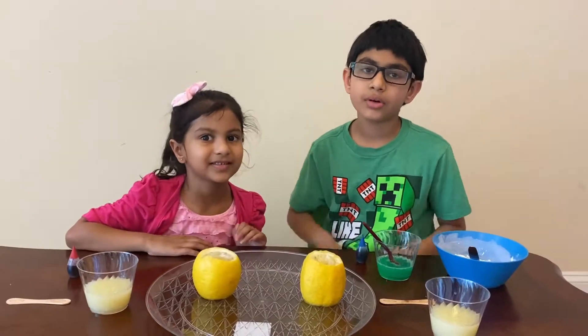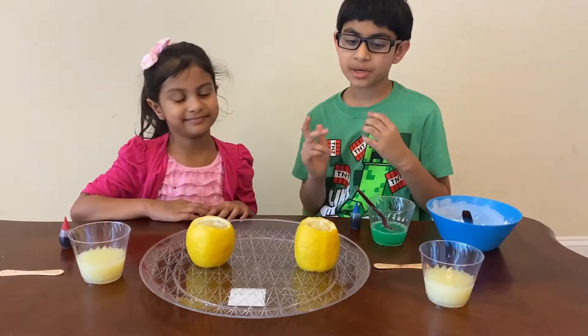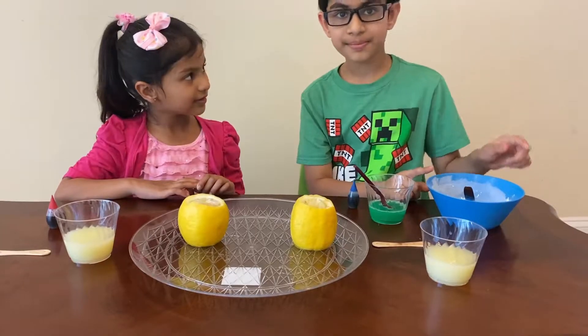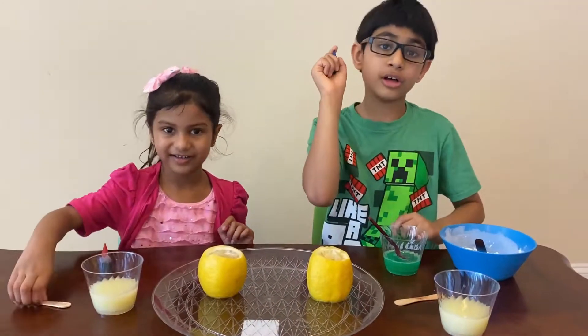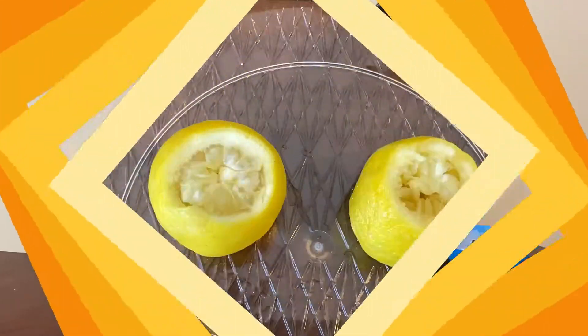Hi, so today we're going to be doing a volcano experiment. What you will need is a lemon, dish soap, baking soda, lemon juice, and a stick. You also need food coloring if you want to make your volcano colorful.